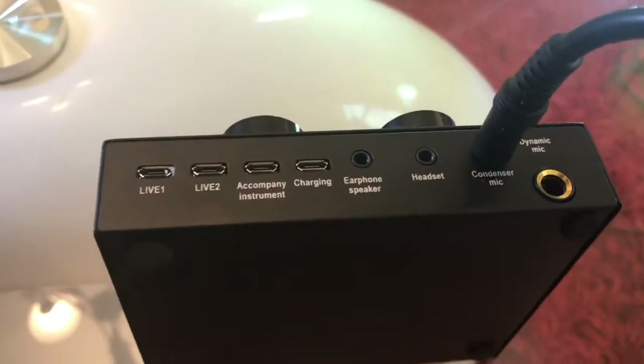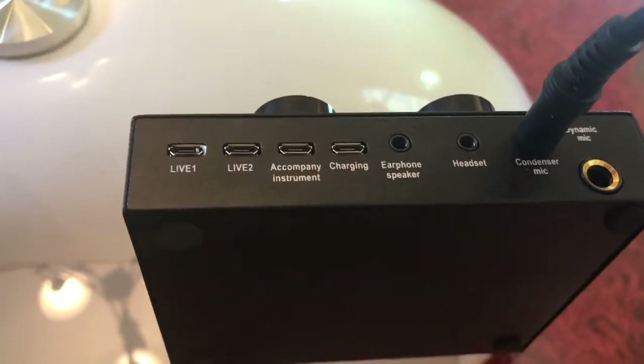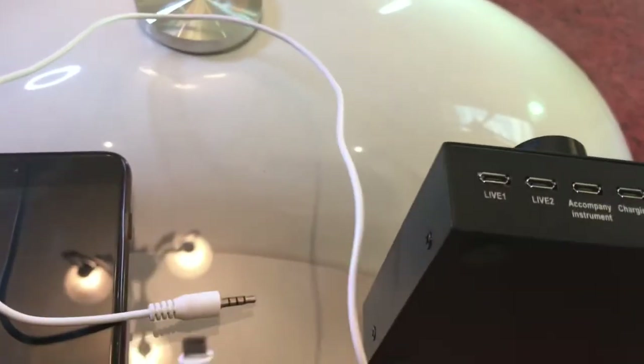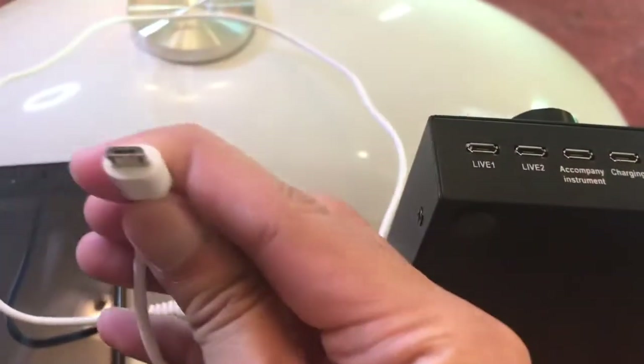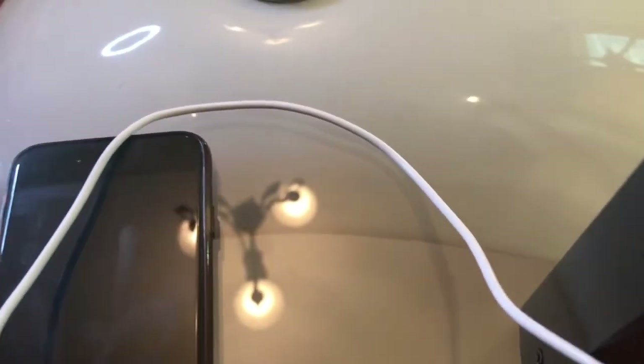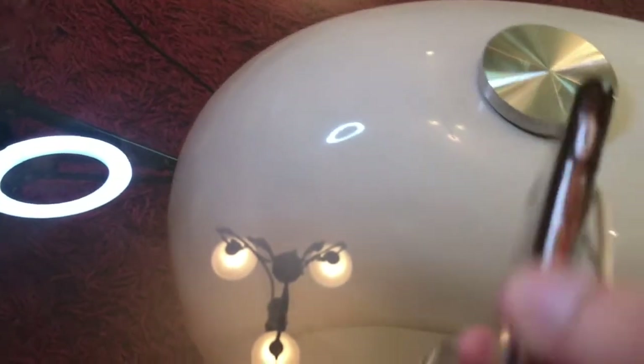Of course, you want that sound to come to your laptop, phone, or camera — that's where the auxiliary record cord is going to be used. The micro USB will be plugged into live one or two, depending on whether you want number one or number two. I want number one, and then I'll plug it into my recording device.